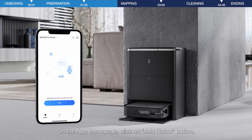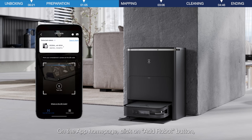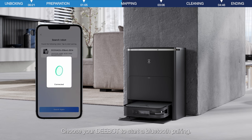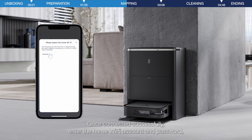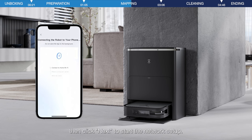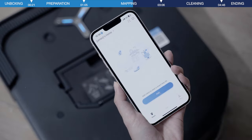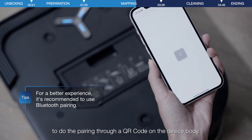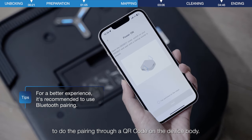On the app homepage, click on the add robot button. Then you will see all the robots nearby. Choose your D-Bot to start a Bluetooth pairing. After the connection is successful, enter the home Wi-Fi account and password, and click next to start the network connection. You may also choose to scan the QR code on the pairing page to do the pairing through a QR code on the device body.